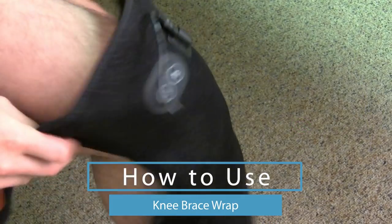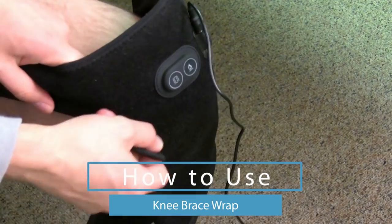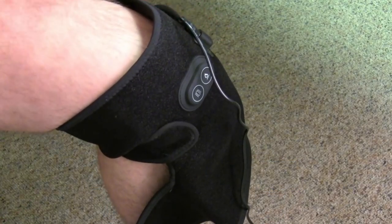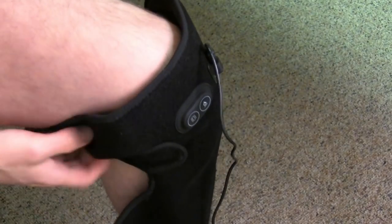Here I'm going to show how to use the knee brace wrap. You're just going to place it on top of your knee. The way I do it, I do the middle strap first, then top and bottom, and then I adjust the knee brace.